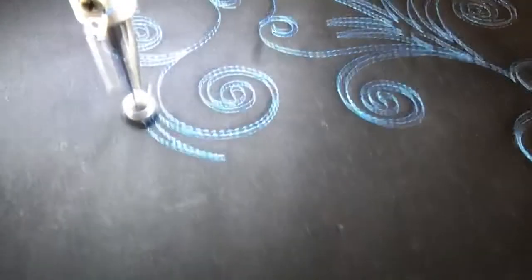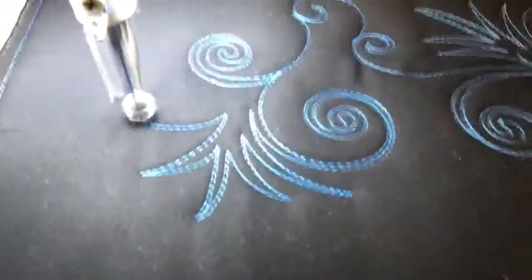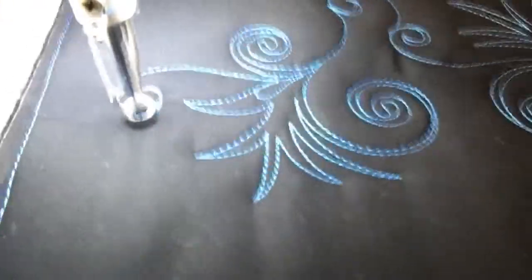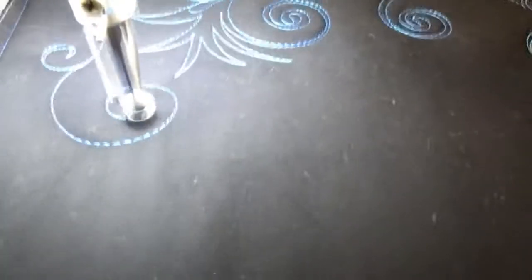So when I do the center thing, I'm not coming right into the point. I will admit, I'm having a hard time talking and stitching today, so I'll just keep doing it. You'll get it.